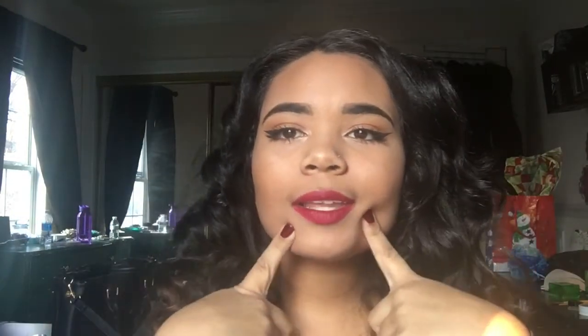Hey you guys, it's Ayana and for today's video I did a get ready with me for Christmas Day. Today's Christmas, and this is exactly what I'm wearing for dinner with my dad's family today. I just felt like filming a video and I really like how this turned out — it's very simple, very clean. The eyeliner I really like, and the red lips.